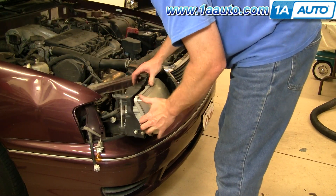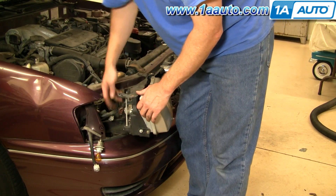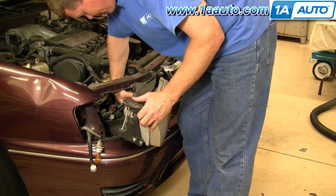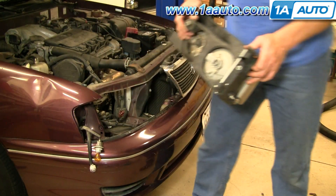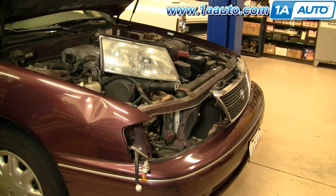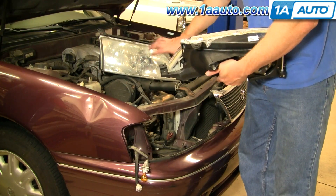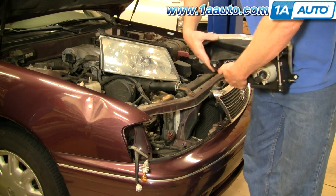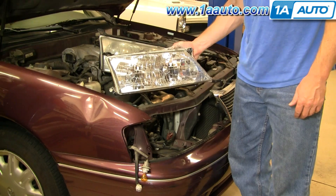Right up and out. You can disconnect the bulbs just by pressing here and pulling out. Same thing on this one — press the cap, pull out. Headlight assembly comes out. You can see our old original light — and actually this is a replacement, probably only has about 30,000 or 40,000 miles on it — but here's the nice new light from 1A Auto. Nice and clear.